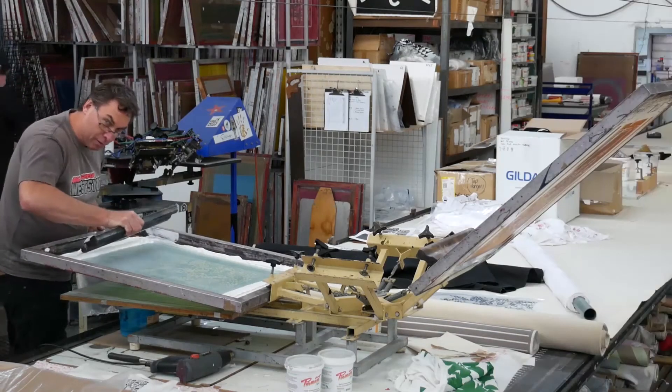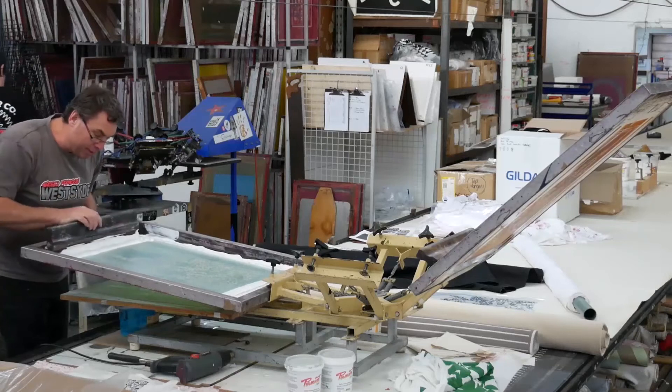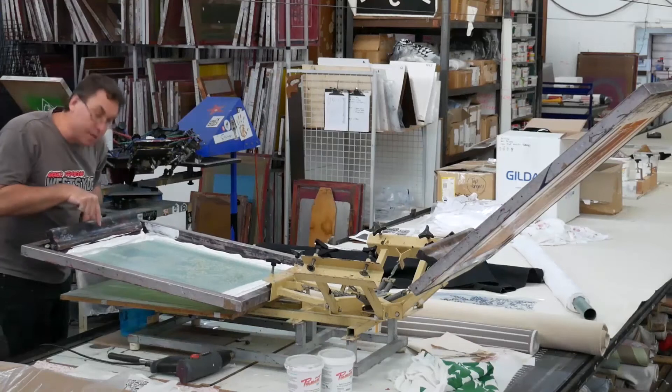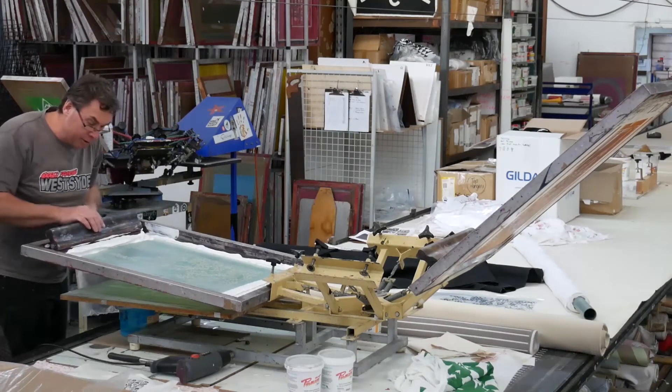Everybody sort of wants to push it like that. The way to flood: you put your blade behind it and actually do it at the same angle that you print. That way you can see what's in front of your blade and you're not pushing it through — you're just pushing it across the top, so it's like this.